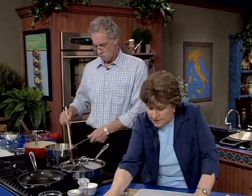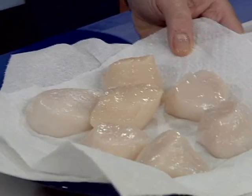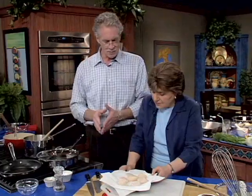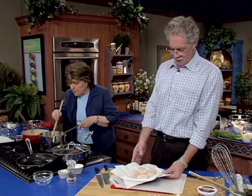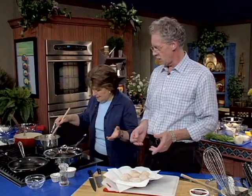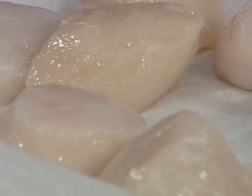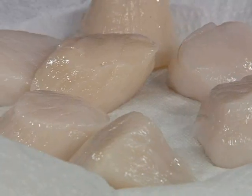You might be wondering where the scallop part is — well, here it is. Aren't they beautiful? These are dry scallops. There are really two ways that scallops are treated commercially. If you go down to the piers in New Bedford or wherever the scallop boats are, you'll see scallops in big cloth bags — those are the dry scallops. The wet scallops are for commercial use and they're soaked with trisodium phosphate, which plumps them up with water and helps them keep their color, but it's not what you want to use. You can always tell when you get wet scallops because when you cook them, all the moisture comes out.